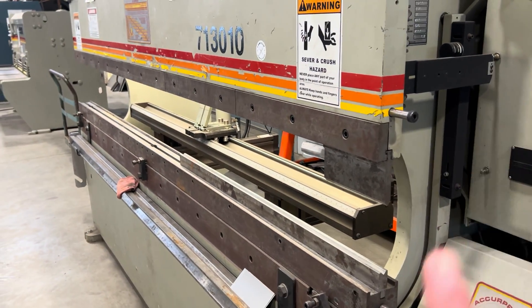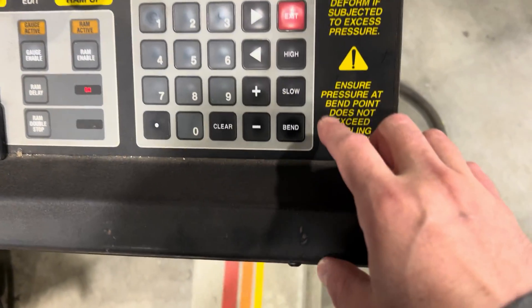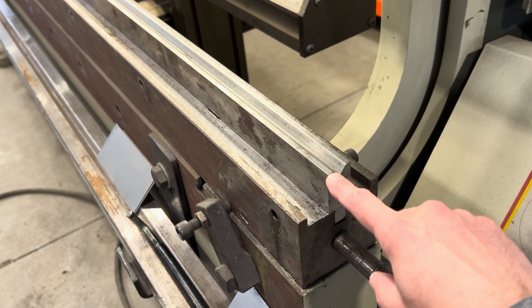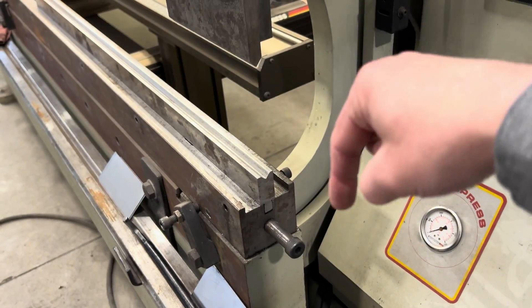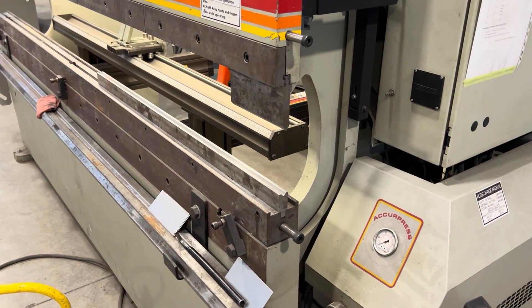The high setting is how far open the machine's going to go. The slow setting is where this punch is going to stop — in other words, where it's going to stop right above the die. And then the bend — that's how far down the ram is going to go. The further down the ram goes, the more bend we put in the material.